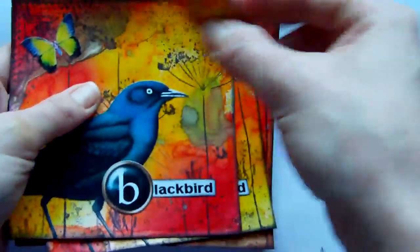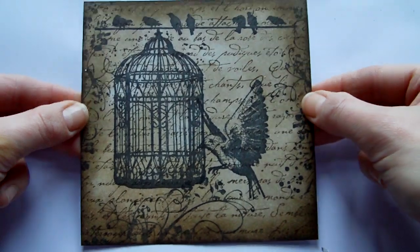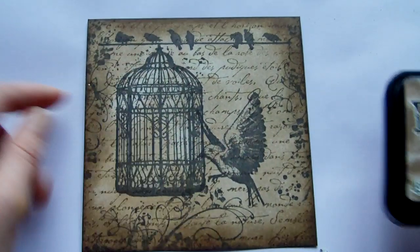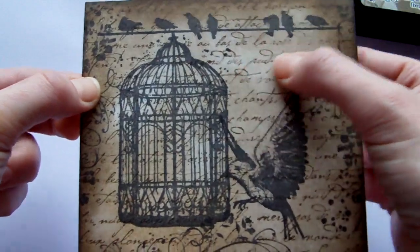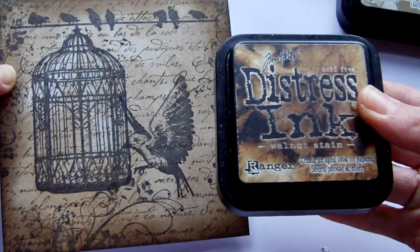Then the second page that I did, also with the theme of nature, was this one here. The background uses distress ink which I just sponged over the whole background, and that was the Frayed Burlap. Then I took a Stampin' Up French script and stamped that over the top with some Walnut Stain.